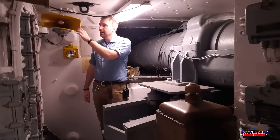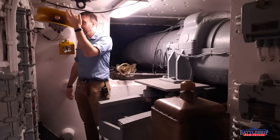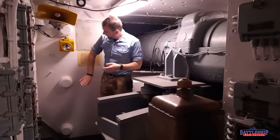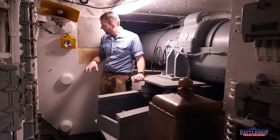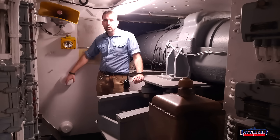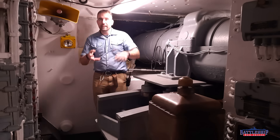Everything in here is a head-hunter — there are two 1MC speakers right at head height as you're trying to go into the right gun room. And look at these welded caps. We've pointed these out on other videos in other parts of the ship and maybe even in the turret. These are over either bolt holes or rivet holes, so a hit to the outside of the turret isn't going to cause that to shear off and bounce around the inside.